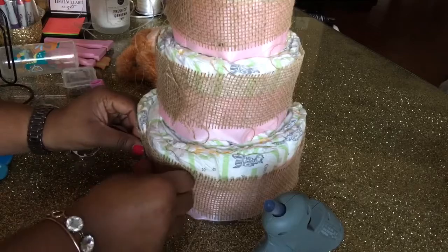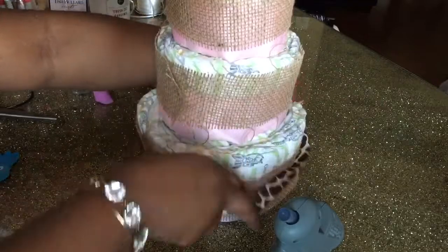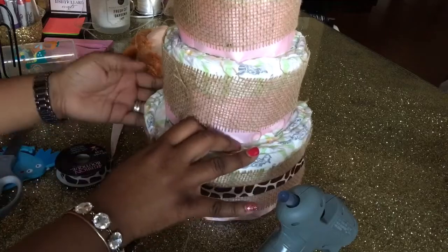I love this print ribbon, so I'm just going to go over the burlap in the center of it and add a smaller embellishing ribbon accent.